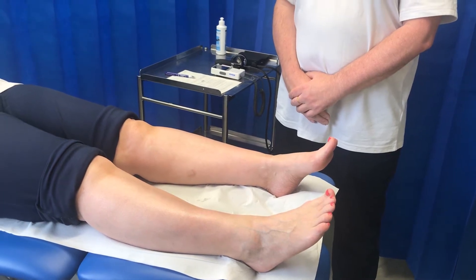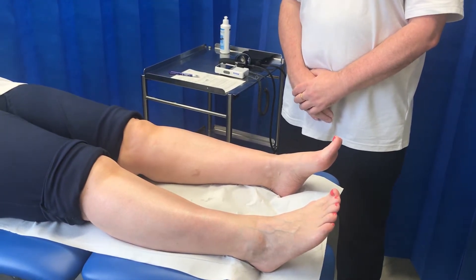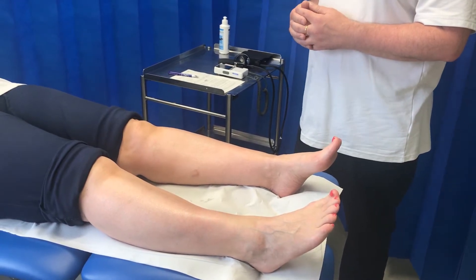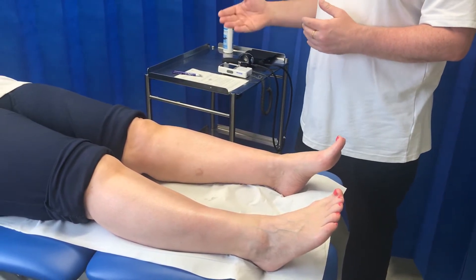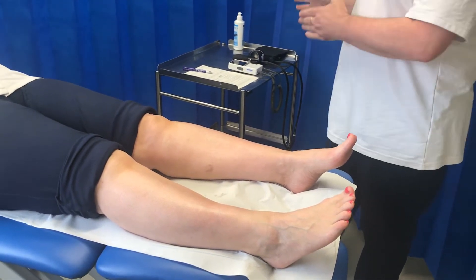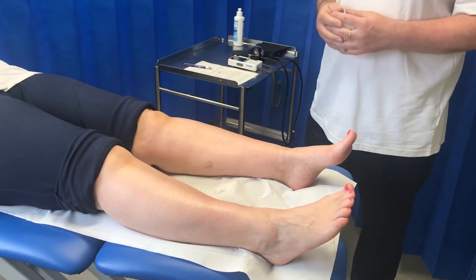I'm going to perform an ankle brachial pressure index test. We'll assume we've rested the patient for 10 minutes prior to starting. During that time we may have taken a history, looked at the limbs, and palpated pulses. I'll now go through the procedure of doing it, which should take less than about 10 minutes.